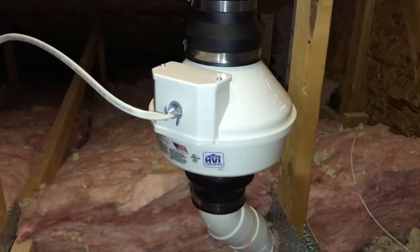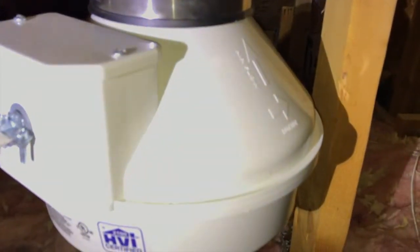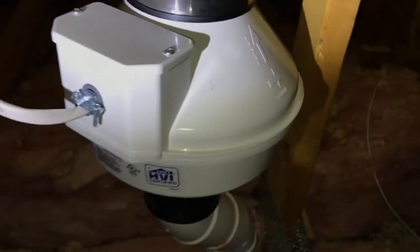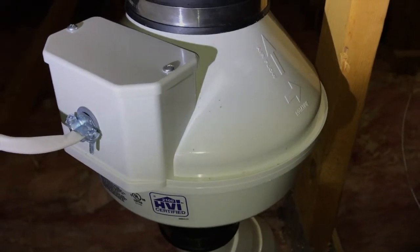A couple things about the fan: if you don't hear any sounds, your fan is not working. In our case you can hear the fan working just fine. On the right-hand side you'll notice two arrows — the top arrow indicates the airflow, showing that the fan is pushing air up and out of the exhaust, which is the proper direction. Below that is the rotation of the internal fan, and as you can see by the arrow, the fan actually spins counterclockwise.